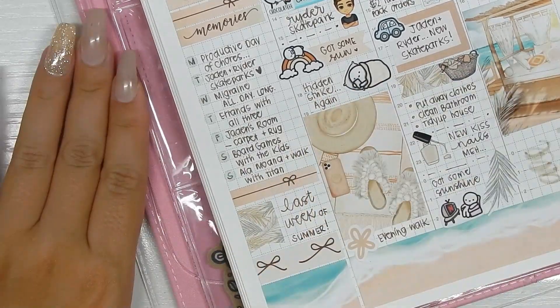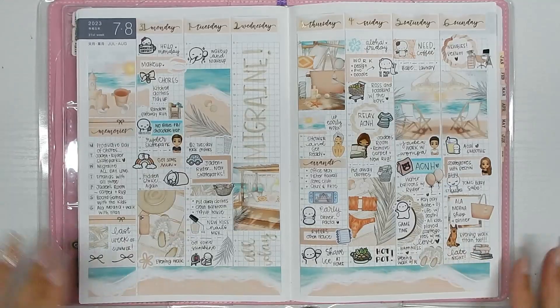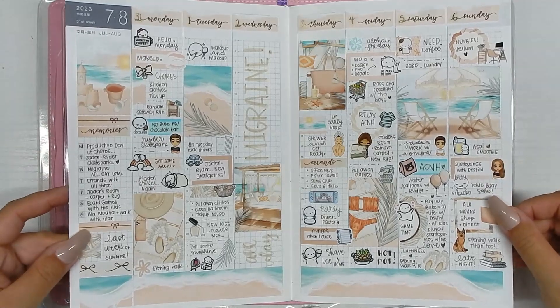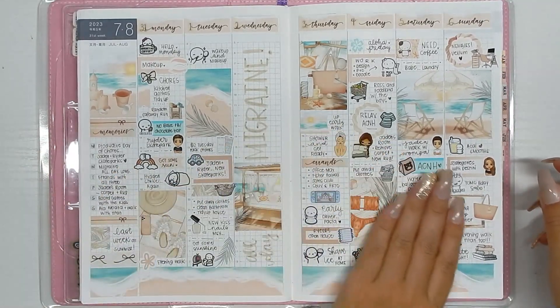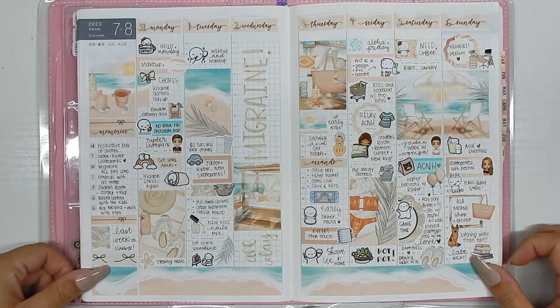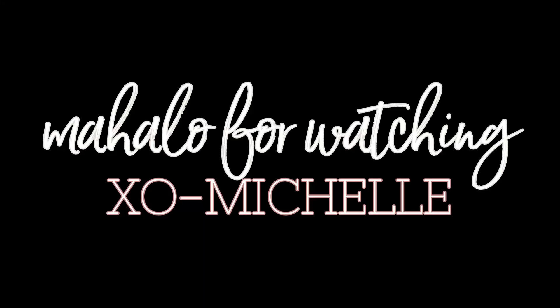Zooming out now to show the final spread — I love how it turned out. I love soft colors nowadays, so this makes me really happy. I hope you guys enjoy this video. Thank you always so much for watching — catch you guys in my next one!